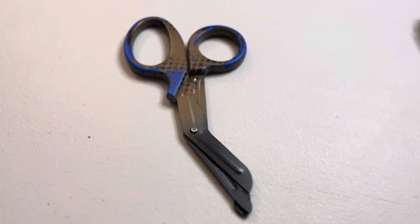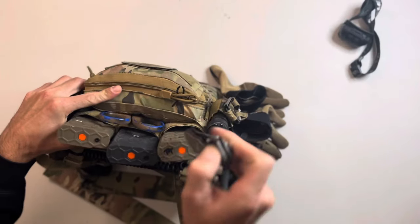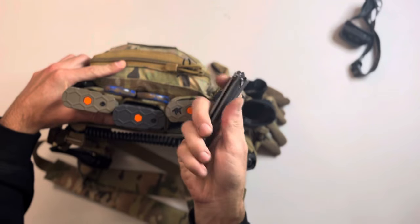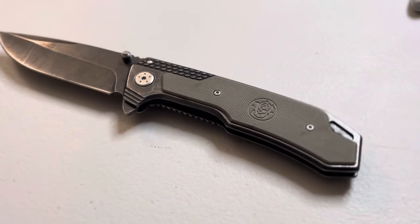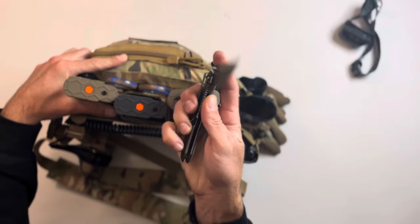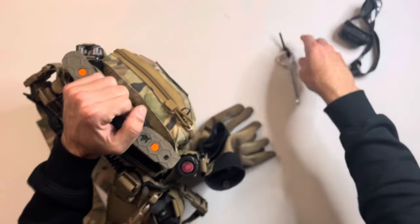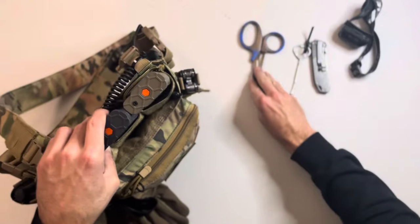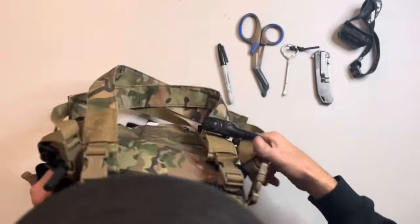On the other side I have a knife — I got this from my son, it's a Smith and Wesson knife. The grip on it is really nice. You always want to have a knife on your rig, not just for defense but for cutting and fixing stuff. So we've got a knife, paint can opener, medical shears, and a sharpie so far.